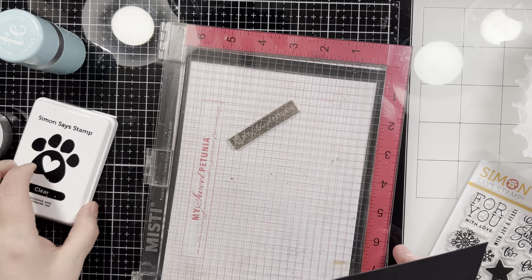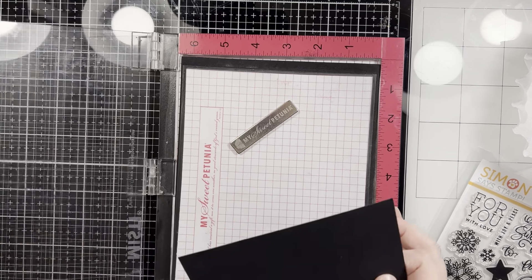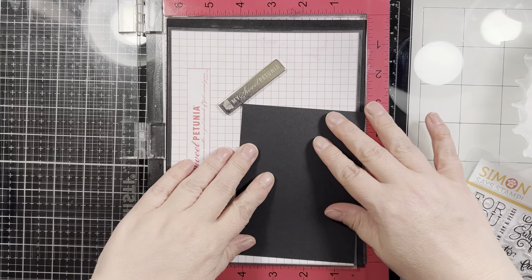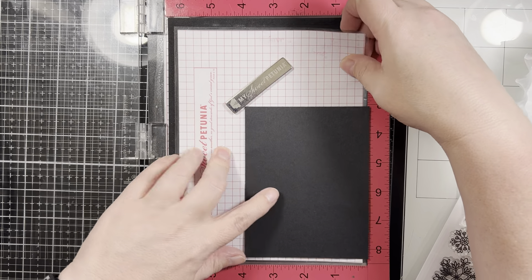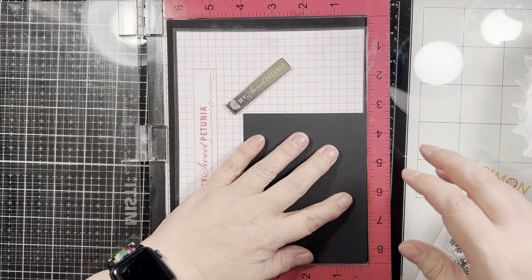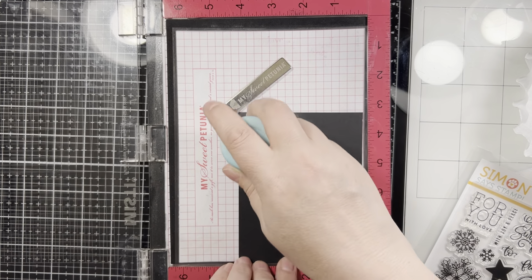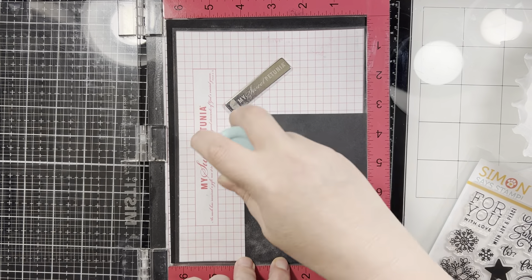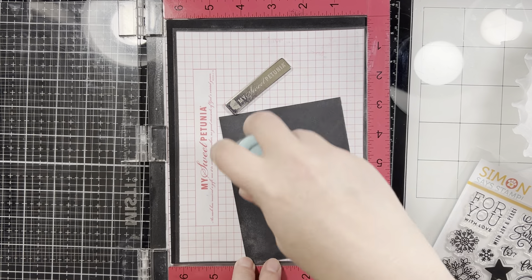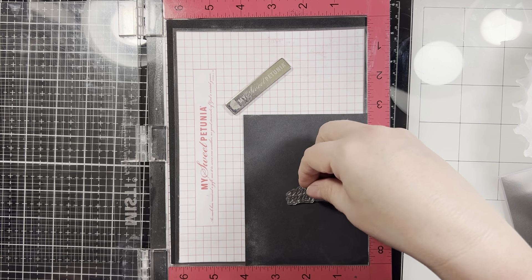I'm just taking this black card panel which is cut to 5 by 5 and a quarter by 4 — a little smaller than A2 size. I'm going to put this in my Misti, just making sure that everything is flush into the corner so that if I have to stamp again, I don't make a mess. I am remembering to use my anti-static powder tool so I can hope to not get embossing powder where it doesn't belong, which for this first bit of stamping works quite well.